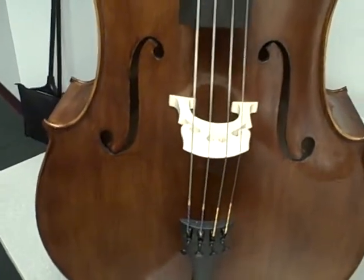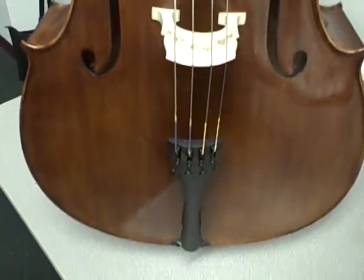Hello, Paul, Melissa. This is a video of the cello. I don't have a camera with me so I'm taking a video.